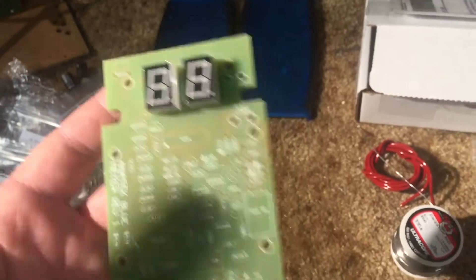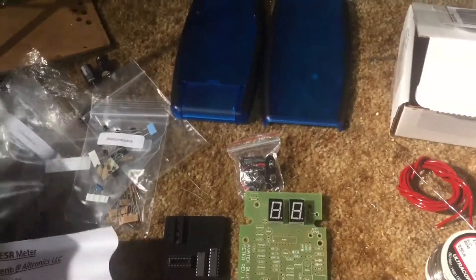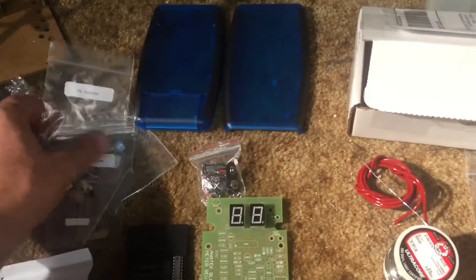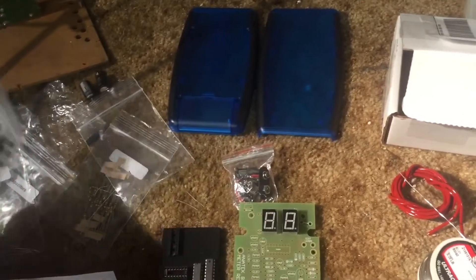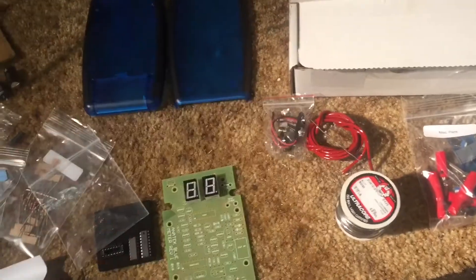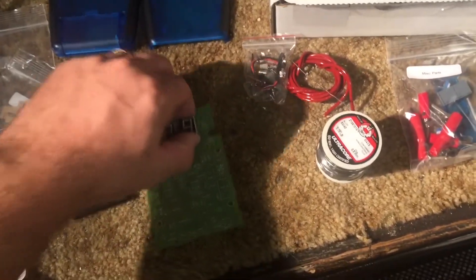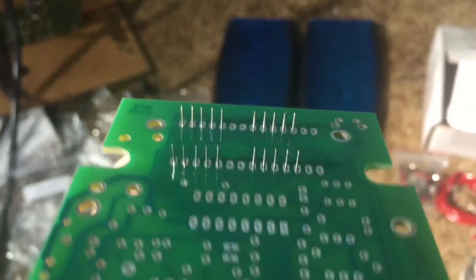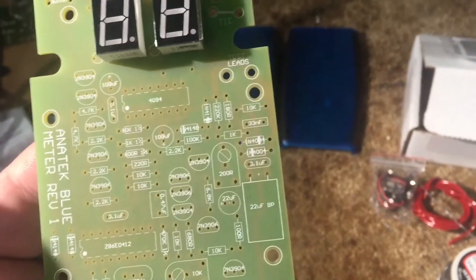I always start with the larger components and work my way down, starting with the unique ones. One thing I didn't like about this kit is they mixed together multiple components that aren't necessarily labeled — like some of the resistors, I have to actually look up the color codes. But that's not a big problem. Other than that, a lot of the parts are fairly unique so they can only go in one spot. I've already gone ahead and inserted these LED numeric displays — they have 10 pins each, five on each side per number. I'm going to start soldering those in and then get started on the ICs.